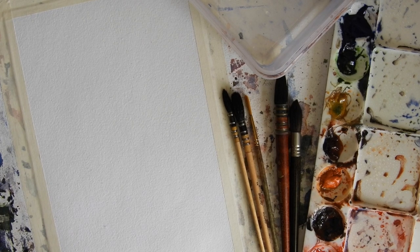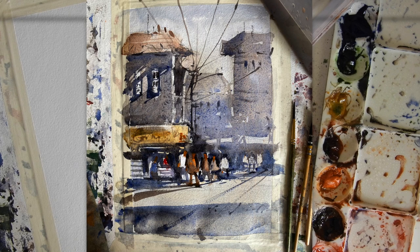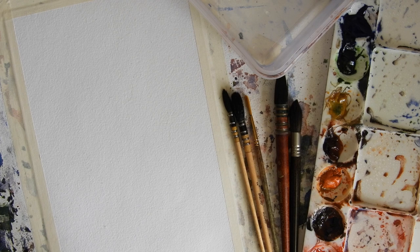Hello everyone, this is Nitin here. How are you guys doing? I hope your watercolor journey is going great and you are learning and improving. In this watercolor tutorial, I'm going to make a very simple city street, and I'm sure you'll have a great learning experience from this tutorial. Let's go ahead and make the sketch first.